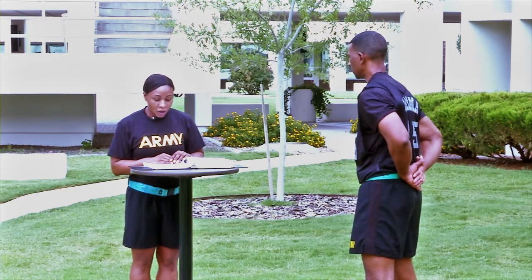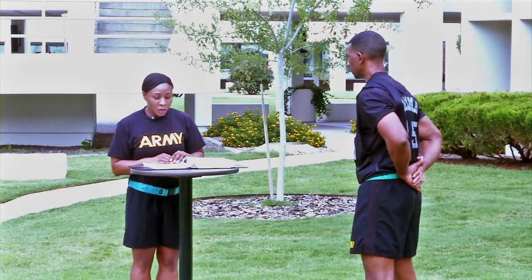At the start, all soldiers will line up behind the starting line. On the command go, the clock will start. You will begin running at your own pace.